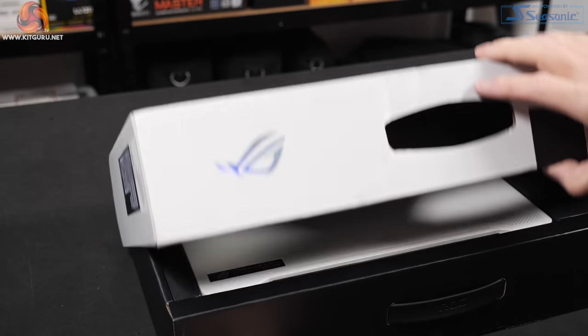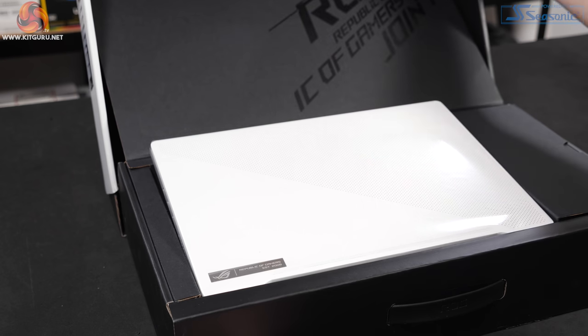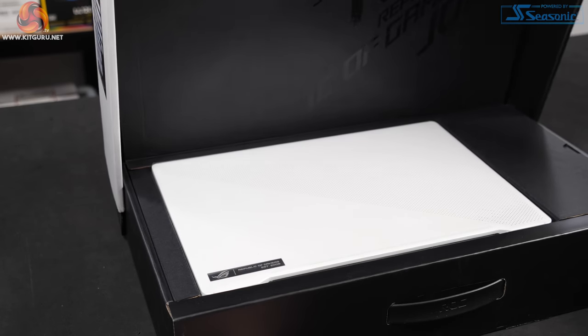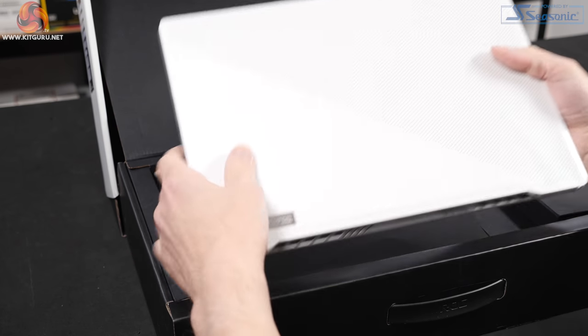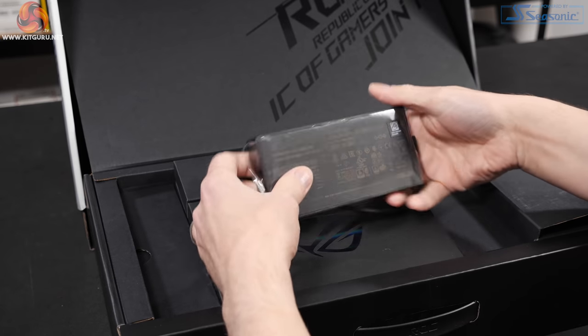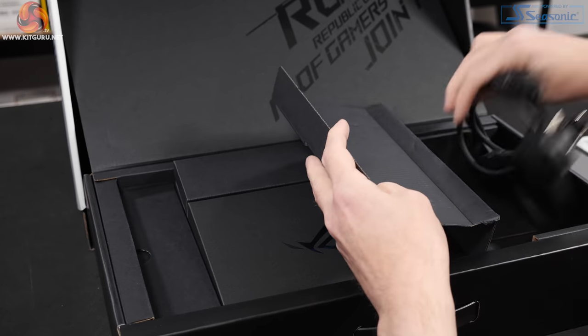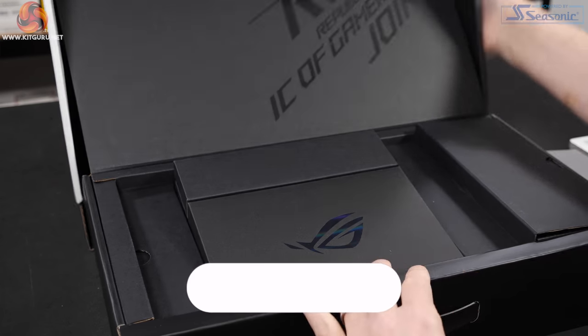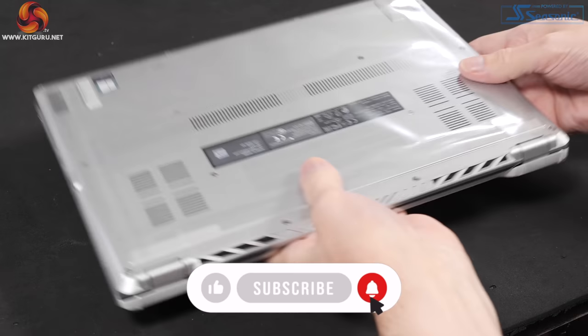I can't wait to get this box open. Look at that — it rises as you lift the lid, rises up, covered in plastic. Small power brick also covered in plastic, power cord separate. Let's unwrap it.